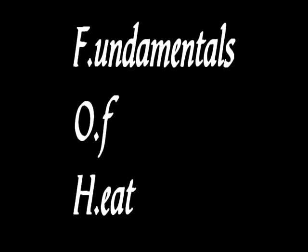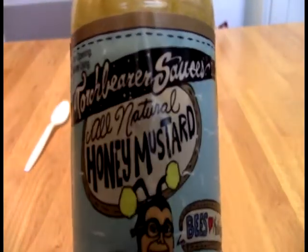We are the keepers of the flame, the sacred order — let the ceremony begin. And today, Faith the Lackalites, we take a look at this — from the minds at Torchbearer Sauces Company, we have their all natural honey mustard.